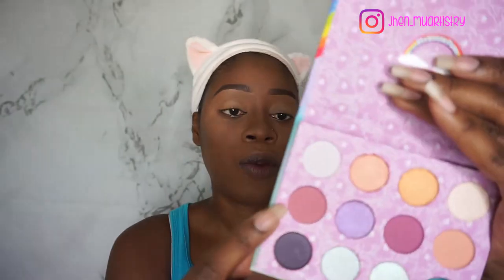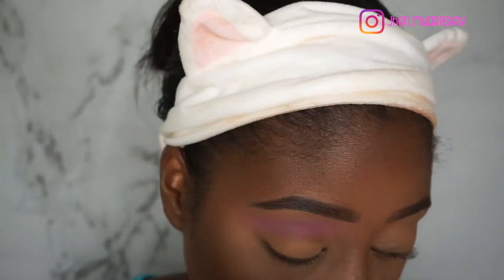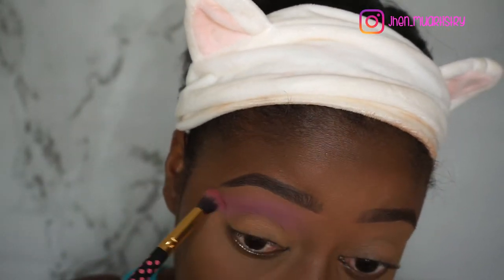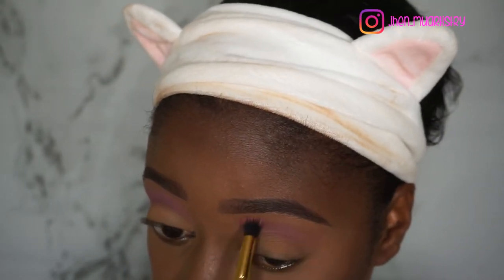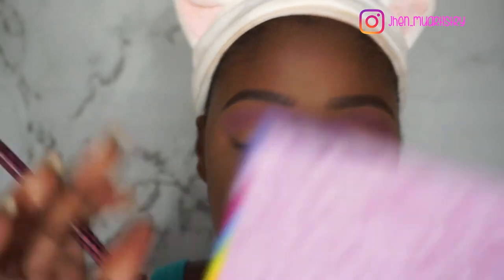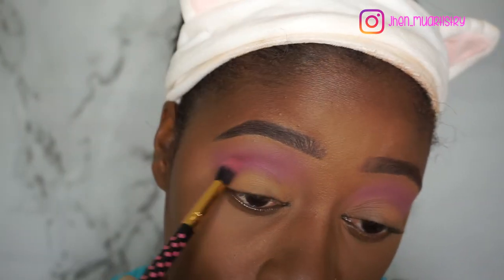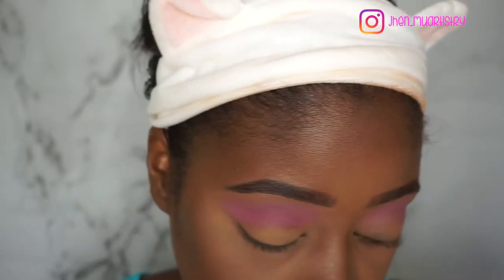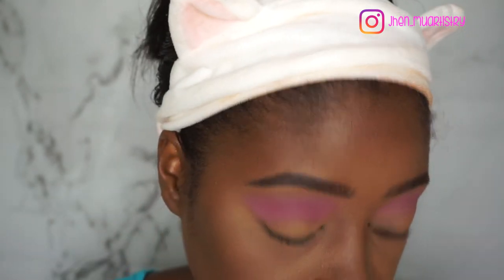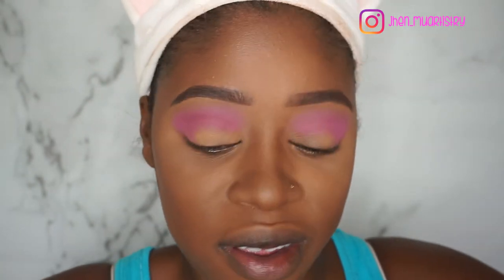The names are at the back, so I'm going to start off with Flutterby. Now I'm going to go in with Skydive and put that directly in my crease. We have this, but I think I want to deepen the crease just a tad bit more, so I'm going to go into my Zulu palette and take the purple shade and put that right in my crease and a little bit on my outer corner.